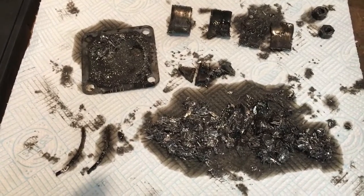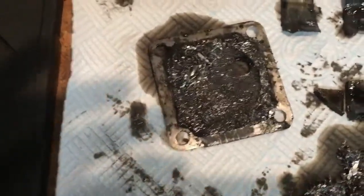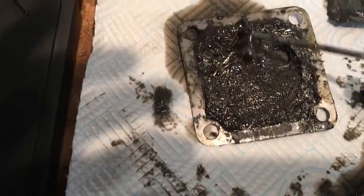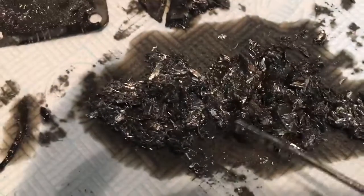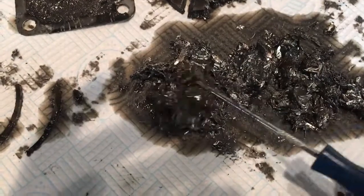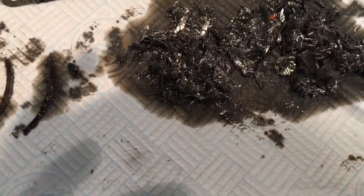Once we'd removed the sump plate and the gauze filter — first of all with the gauze filter, you can see it's just masses of aluminium filings. And similarly the whole stack here — just to give you some idea of how much there is — there's some bigger pieces in there too.